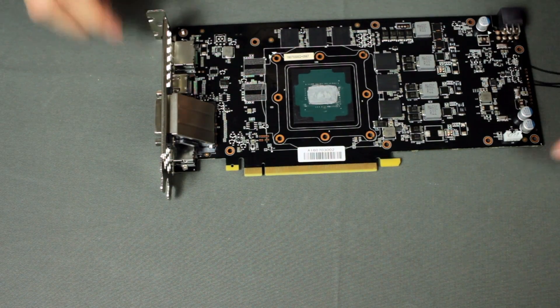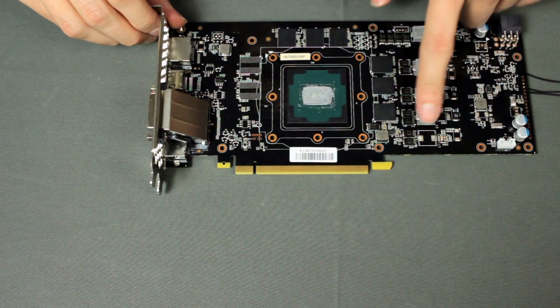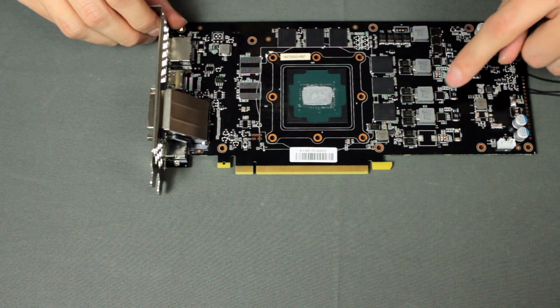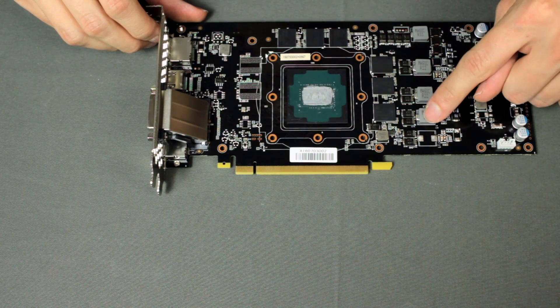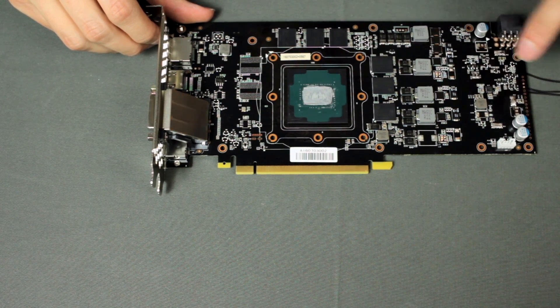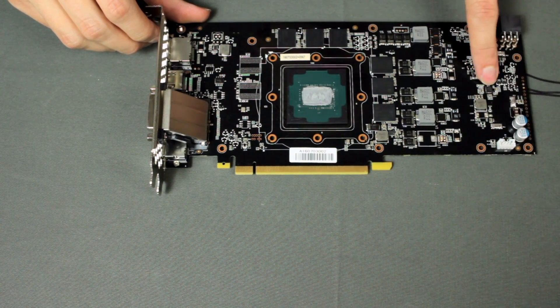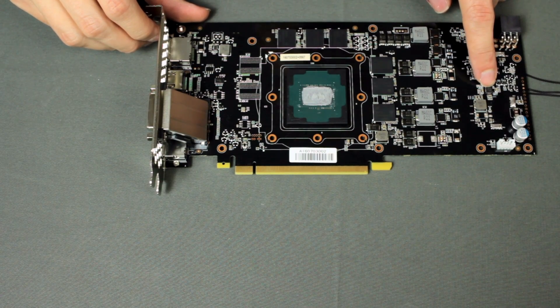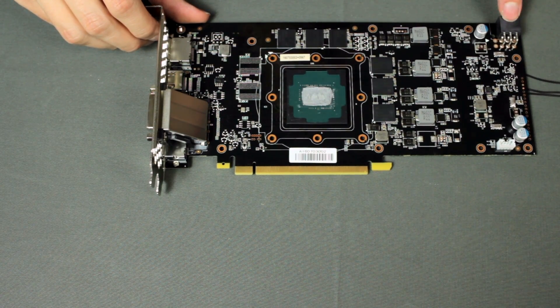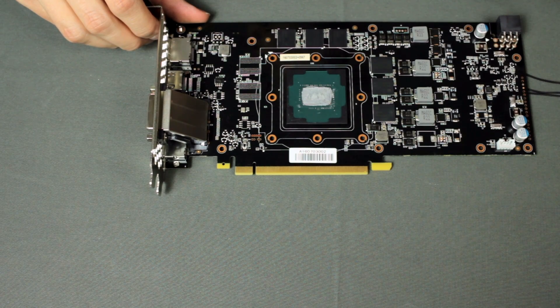This is the card itself. You can see the GPU here, memories here. The VRM for the GPU is a three-phase design — three phases for the GPU itself and one phase for the memory, located here. Also, one more phase here for PLL voltage. This is the memory controller for the memory voltage. Six-pin connector. Also this part here is a filter inductor, filtering the current coming from the six-pin connector.